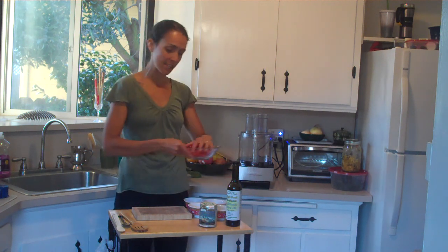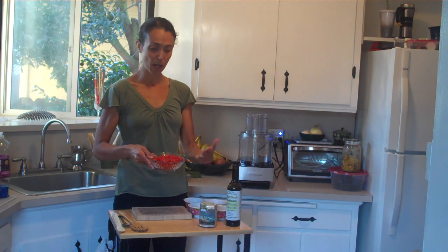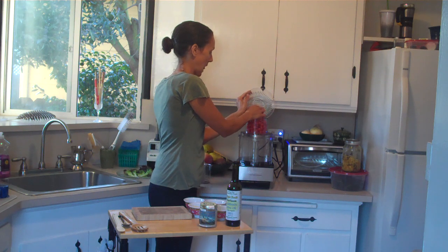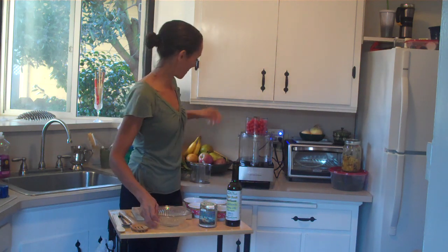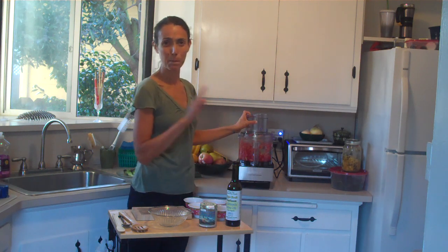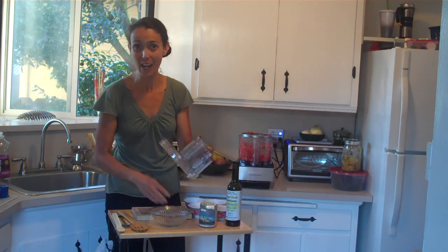We are going to start with two cups of whatever type of cherry tomato you love. I like the sweet ones, so I am going for these little sweet cherry tomatoes. I am just going to take those using my food processor with a slicer blade — this is the easiest way to do it. We are just slicing up these tomatoes. I have made this recipe before and posted it on my Facebook page and people ask how I sliced the cherry tomatoes. Well, that is how. That is the way to do it.